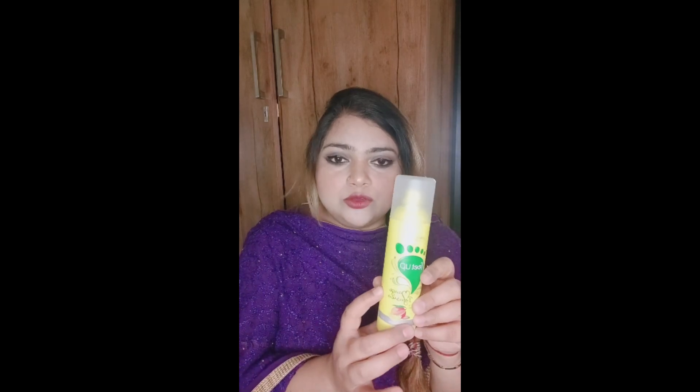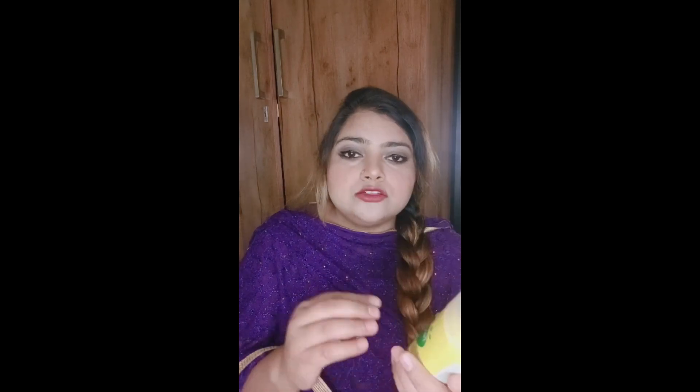So I am going to share the review and I am going to tell the use of it — which people it will be beneficial for and which people don't need to invest in it. So guys, this flavor is mango effusion flavor and this is a foot spray and you will get a quantity of 150ml.